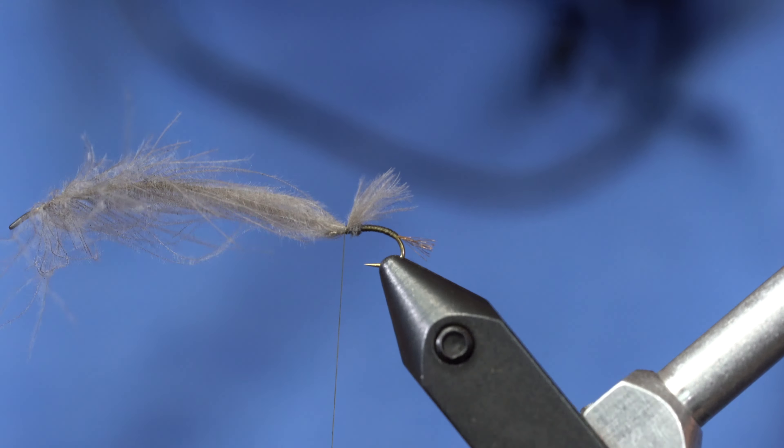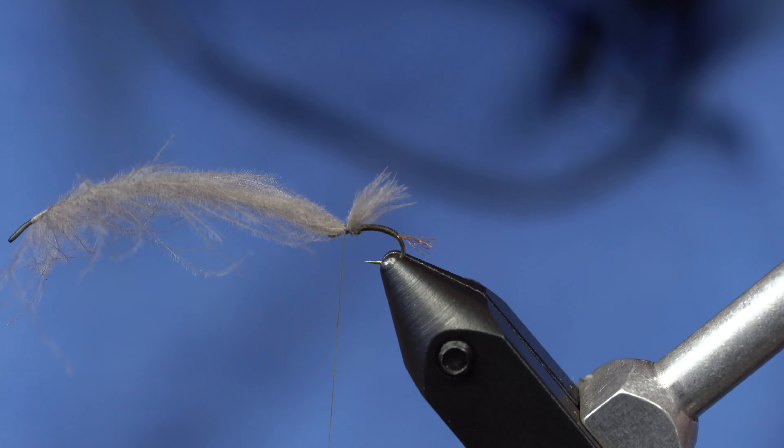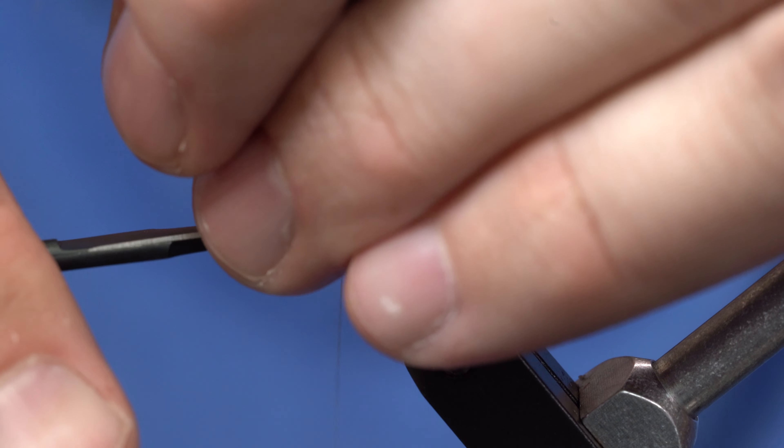Blooming duns have fairly long wings. Once I have that tied down nice and snug, I'll take the excess and cut that off.